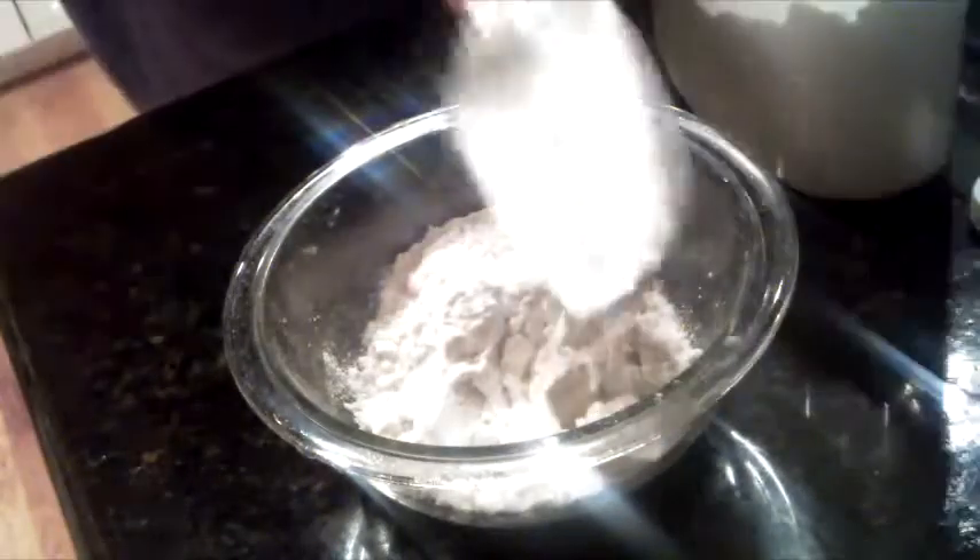Then you're going to add two cups of flour. Then take your unsweetened cocoa powder and add one half cup of it to the mixing bowl, and you're just going to mix the flour and the cocoa powder together.